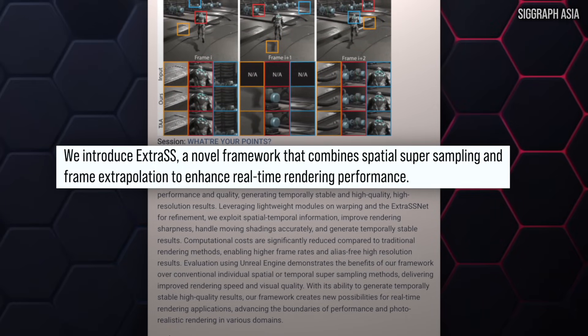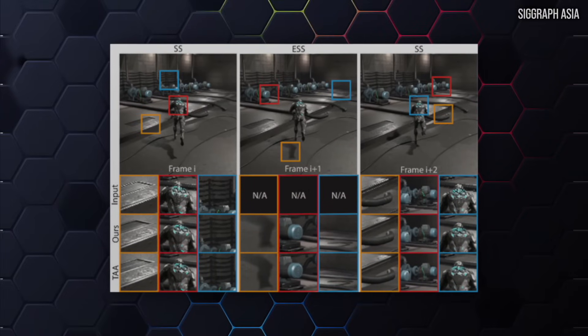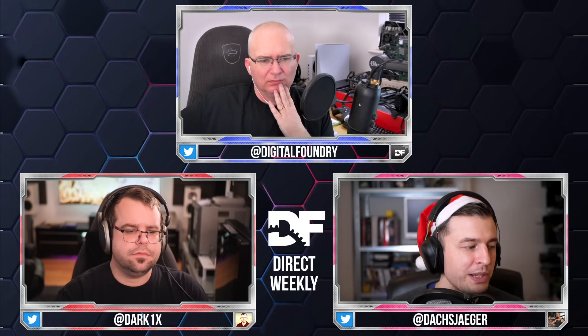We don't have a lot of detailed info yet, other than knowing it's a combination of their spatial-temporal upscaling technique and an extrapolation technique to generate a new frame. The preview image shows frame one and then subsequent extrapolated frames. I like this a lot because it's a genuinely different area of research, and having someone go in a different direction — producing subjectively different but still good results — is real diversity in the GPU market.